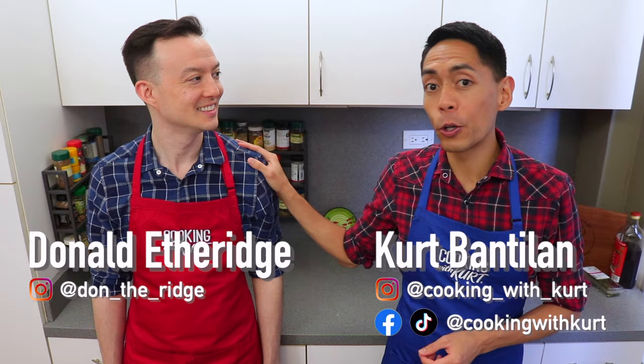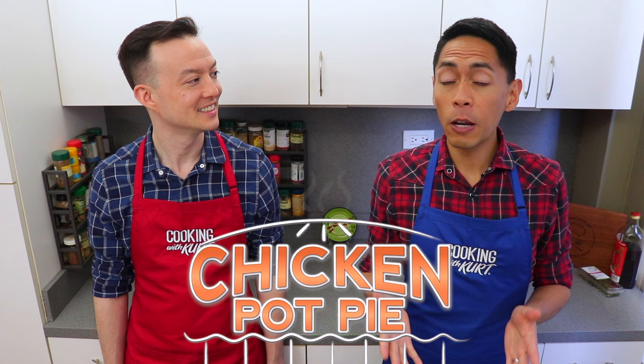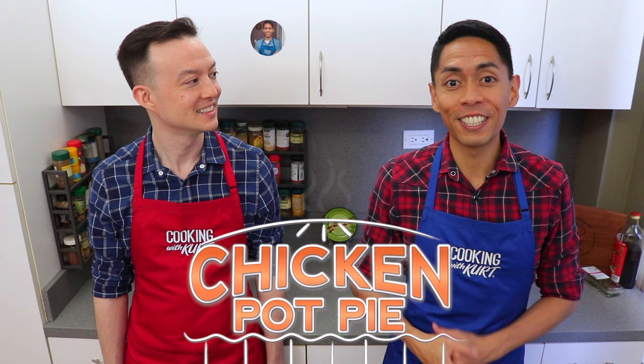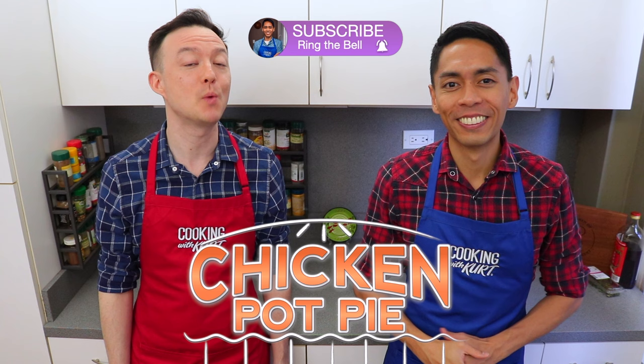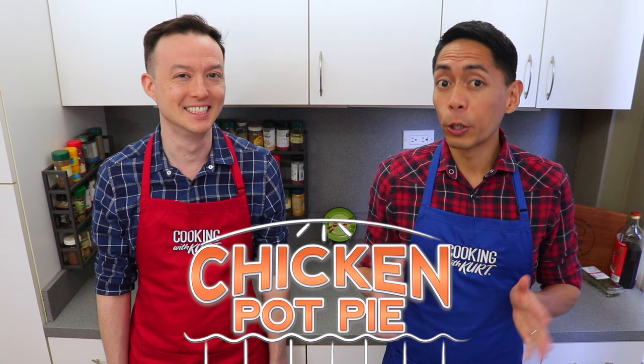Hi everyone, this is Cooking with Kurt. Today my husband Donald and I are going to show you how to make chicken pot pie. These are mini pies filled with chicken and veggies in a rich creamy sauce and then covered with a buttery flaky crust. Today we're going to make six individual pies and this recipe can be halved or doubled as needed. Chicken pot pie is one of my favorite savory dishes — I loved eating it as a kid. It's my ultimate comfort food and it always takes me back to my childhood.